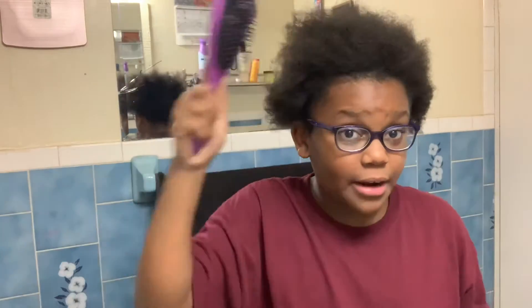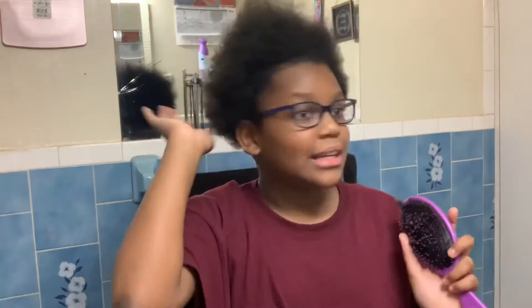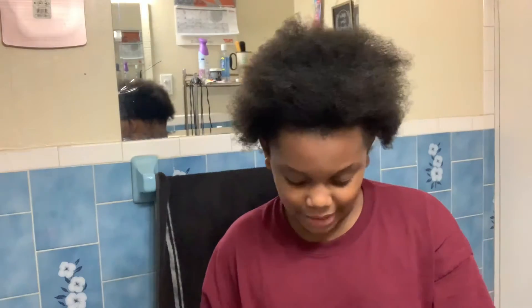I really like to use this detangling brush that my mom got — look at my curls, it's like super cute! My glasses just got dirty but I'm going to show you guys the products I use on my hair. I squint a lot when my glasses are off.